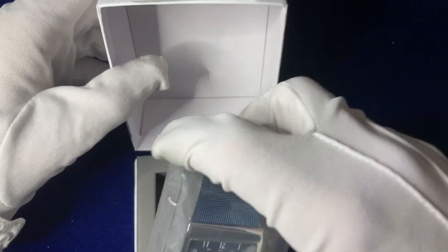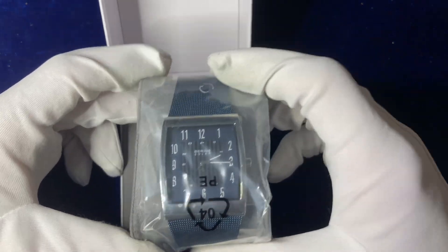Inside reveals a grey detailing with a grey sock for the watch to be sat on.